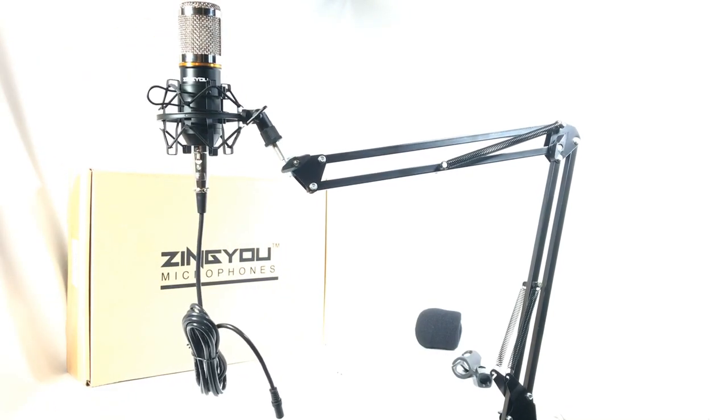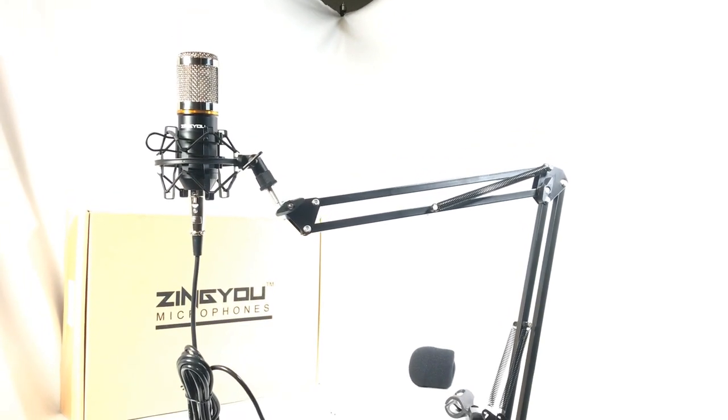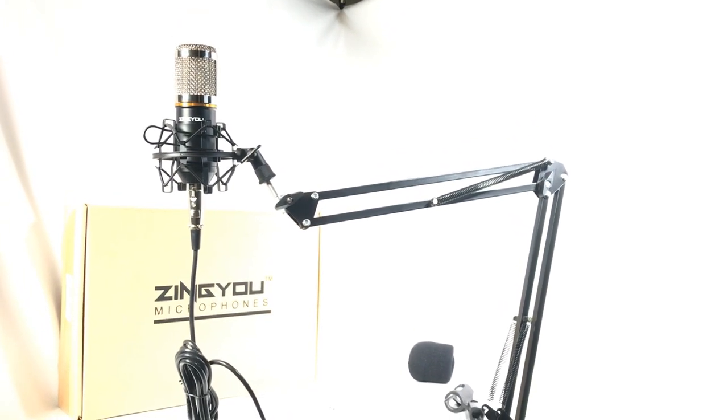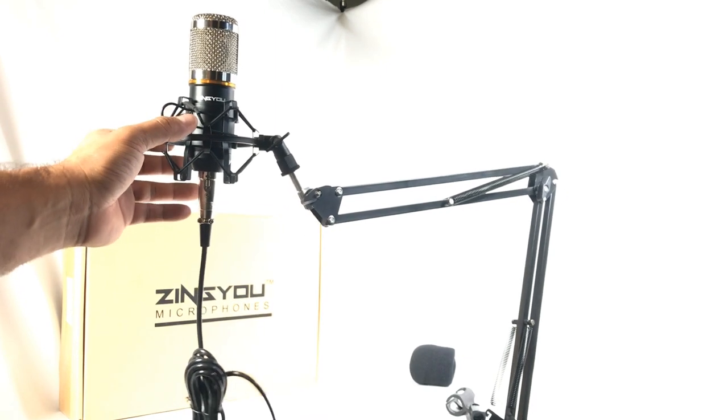I'm going to go ahead and set it up to record a drum set — the overheads. Well, there you have it. Very nice set, very nice kit for less than $40 at the moment of this video. Zenyu — let's see how it sounds.